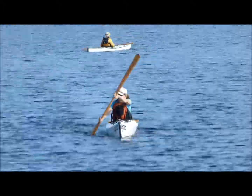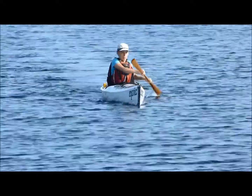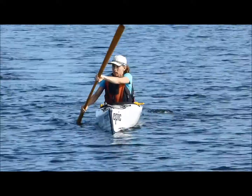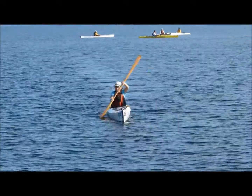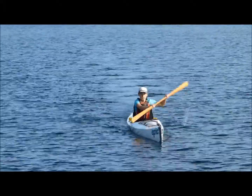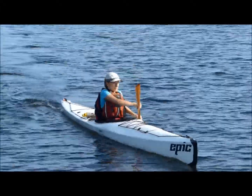Here's Deborah, also known as Widgie Woman. Seeing good torso rotation — your life jacket is really moving from side to side. That's good. You're dropping your pushing hand a little bit, so sight the horizon with that pushing hand. Kayak speed looks good. You're leaning forward a bit on the catch, so stand straight and just rotate.